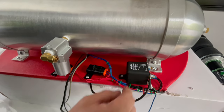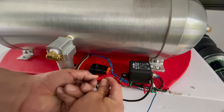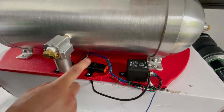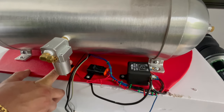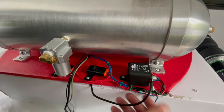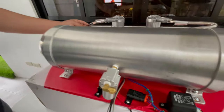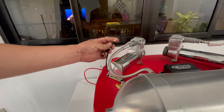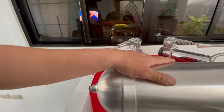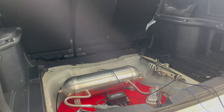Nice and neat — I like using zip ties because it looks clean. You've got your two fuses: one for ignition and one for the main power to the manifold. Your ground wires are over here for the compressors. That's it — now it's time to install this. Let's get working.